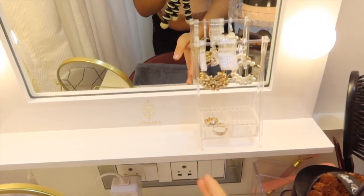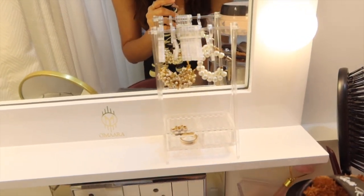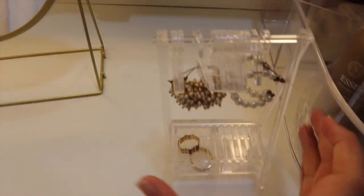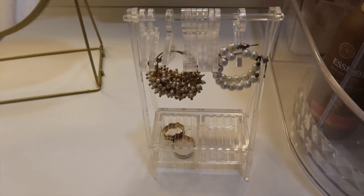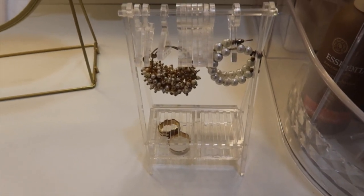The mirror also has a small shelf. I've kept a very cute jewelry organizer on it from a small Instagram page called House of Shah. It's very cute — it has these cute little hangers. Look how tiny it is. You can also put rings, bobby pins, or small tiny things in it.